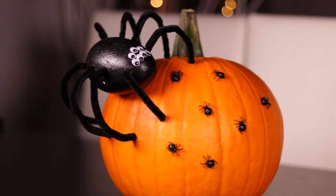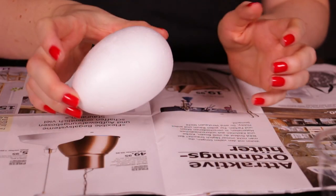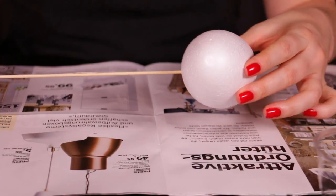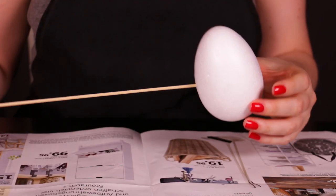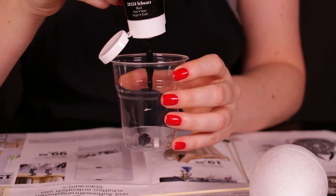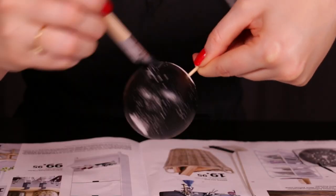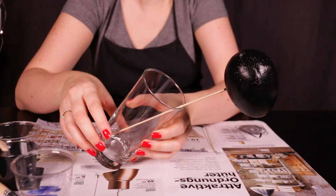This first idea is for a cute but kind of creepy spider sitting on a pumpkin. You're going to need a styrofoam shape that looks kind of like a spider. I picked this egg shape because I thought it kind of worked, and I used a wooden skewer pierced into the bottom of this styrofoam form so that it's easier to hold while I'm painting it. I'm just using a black acrylic paint — you can pick this up at any hobby store — and I painted that whole styrofoam shape completely black. To dry it, I just stuck it up in a glass with the wooden skewer so that it can dry perfectly.